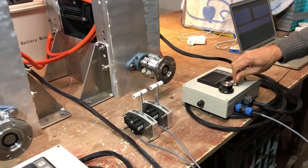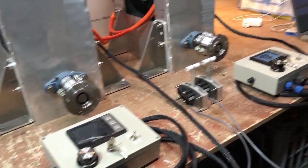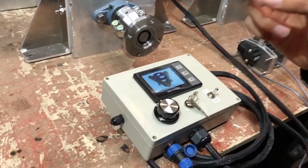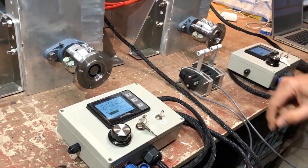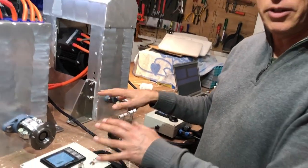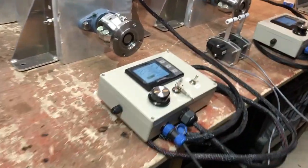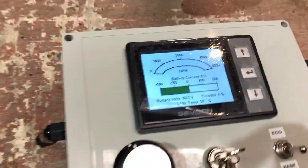So switch on. Just remember video amplifies all the sound, and also it's sitting on the bench so it's going to sound noisier than what it would in the actual application. And we've got our throttle handles here so everything's switched on. The screens have come up.